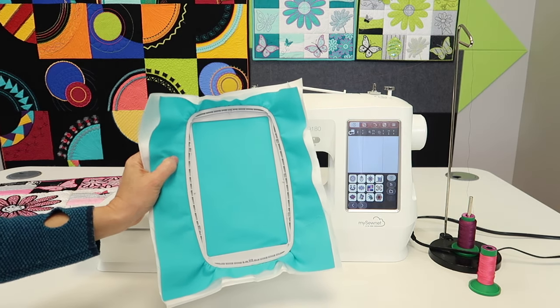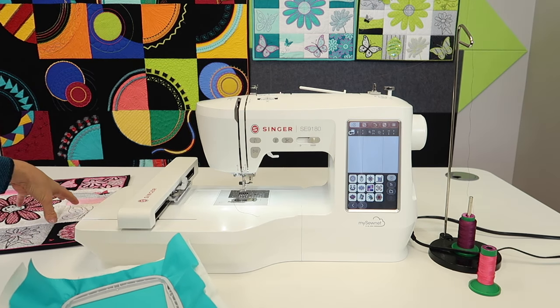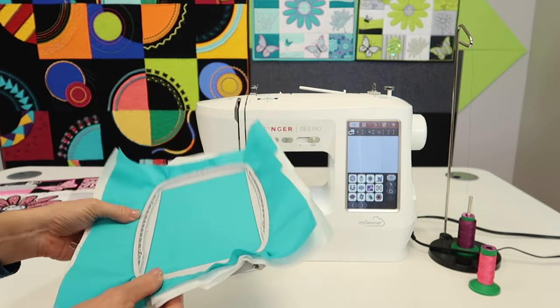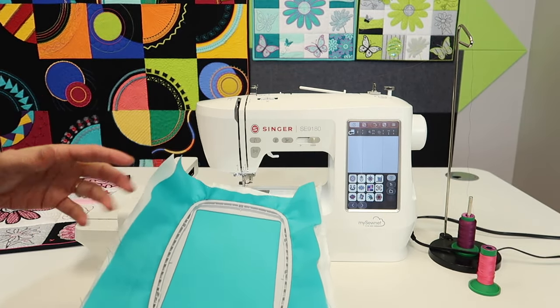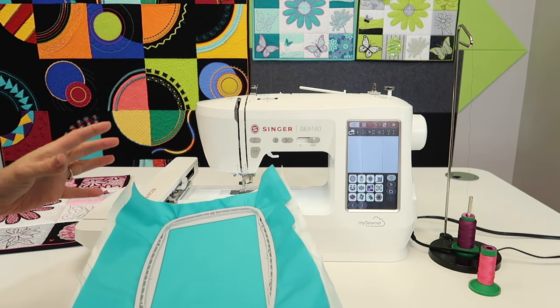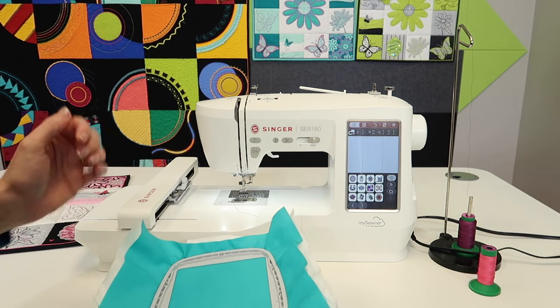We've already done a video on how to hoop up your fabric and talked a bit about stabilizer. We actually have a whole course called Machine Embroidery 101 — everything you should know about embroidering before you start — where we really dive deep into stabilizers, hooping, and working with different types of fabric. Not all the time are you going to embroider on a single piece of fabric; a lot of times you want to work on a baby outfit, a hat, and so on. You can embroider on just about anything now that you have an embroidery machine.